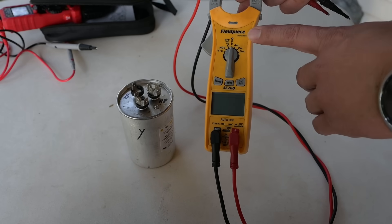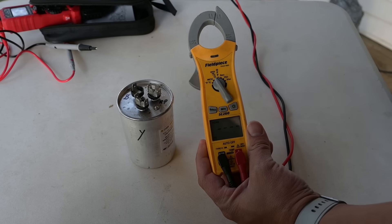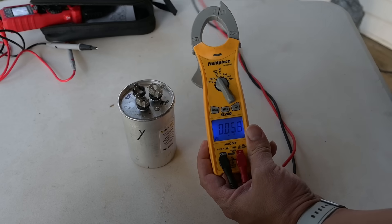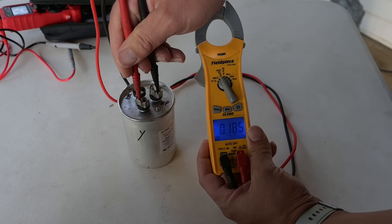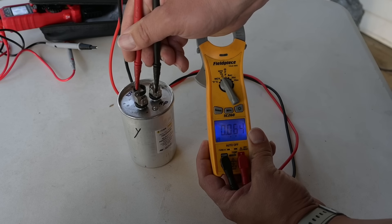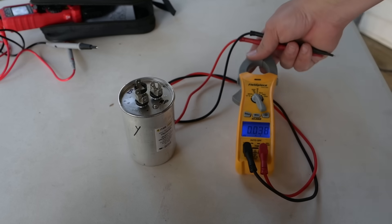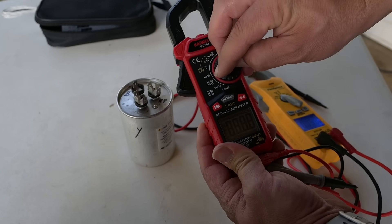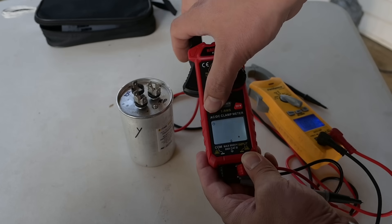Let's test our capacitor. We're going to use our Field Piece SC-260 — a great HVAC troubleshooting electric meter. We hit the select button until it says NF, and now we'll test from our common terminal to the HERM. If this was a good capacitor we'd be getting close to 45 — we're getting zero. And over to the fan we should be getting 5 — we're also getting zero. So definitely a bad capacitor. That's great news; that means most likely this is going to be the only thing we have to replace.